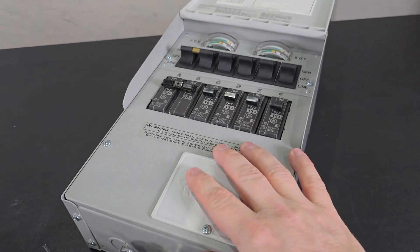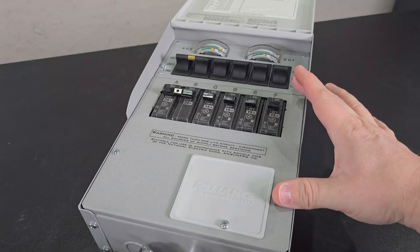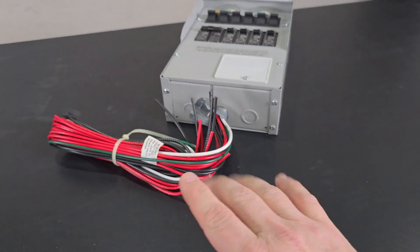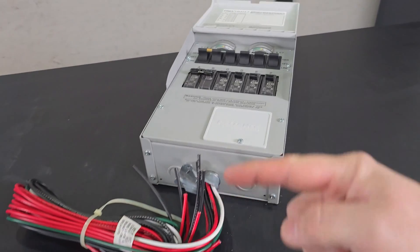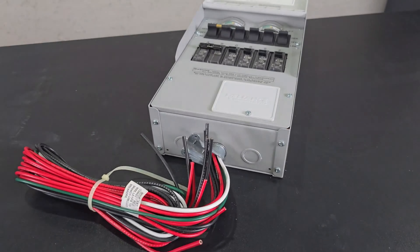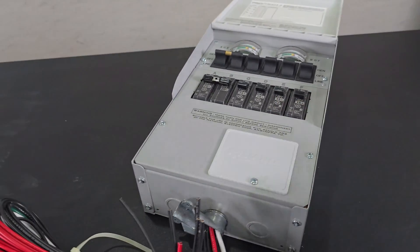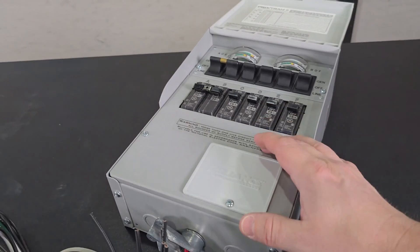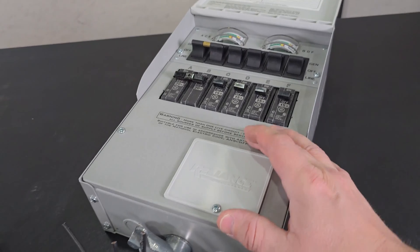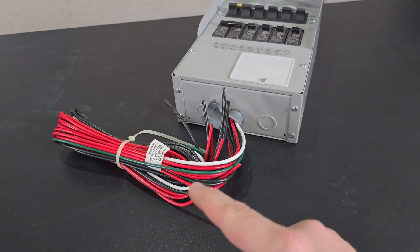This is a 240 volt transfer switch. I'm going to be using it as a 120 volt transfer switch, and it doesn't make a difference in how I'm wiring it today, whether I want to use it as 120 volts or 240 volts. That's all dictated by the special cord that plugs into this from the generator. So if we want to use it as 120 volts one day and 240 volts the next, we can.